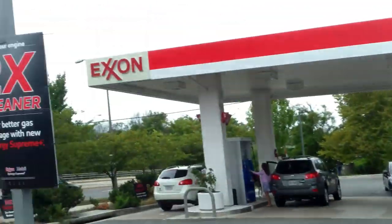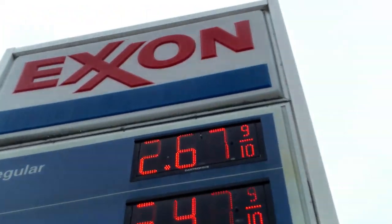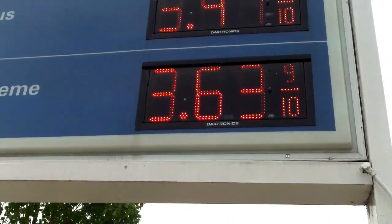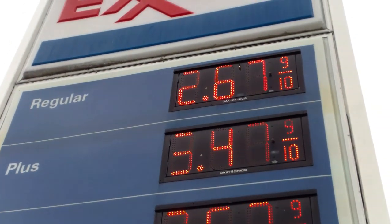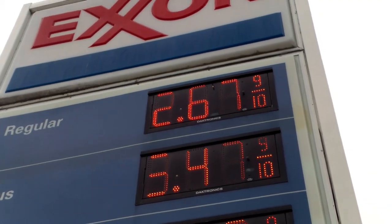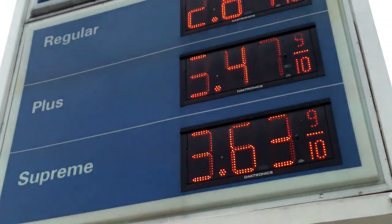We're right outside an Exxon gas station — let's check the gas prices today. Regular is $2.67, plus is $3.47, supreme is $3.63. It just seems like too much. I'm still back in the days when gas was 89 cents a gallon. When it went to a dollar a gallon we all thought that was the end of the world — now it's almost three dollars, and supreme is $3.63. I don't own a car but I really feel for the people who have no other options.